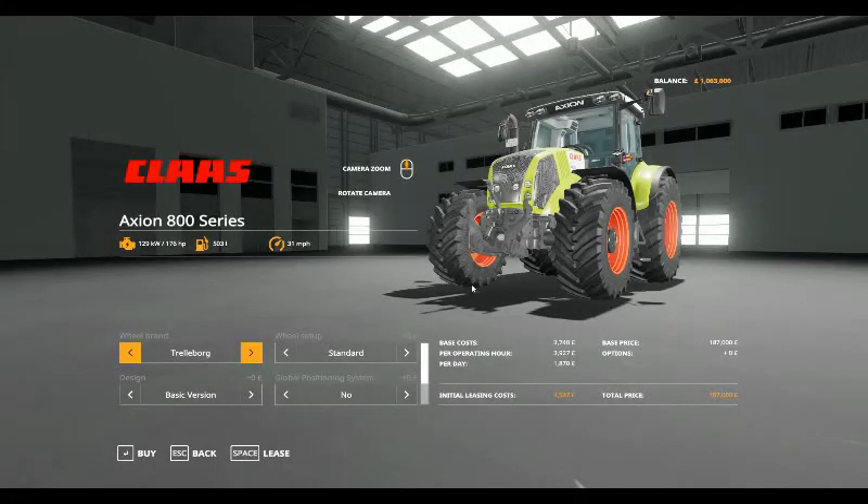Hello and welcome to another Modspotlight. This is the Class Haxion 800 series tractor that starts off at 176 horsepower, holds 503 litres of fuel and does 31 miles per hour. It's got a base cost for leasing of £3,740, £3,927 per operating hour, £1,870 per day, initial leasing cost of £9,537 and starts at £187,000.